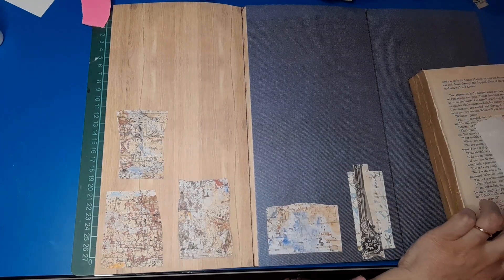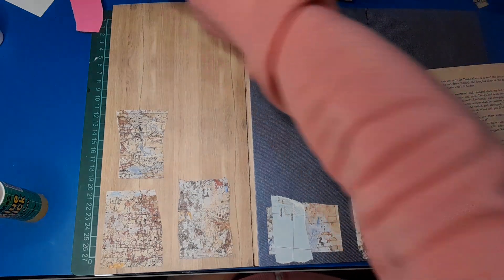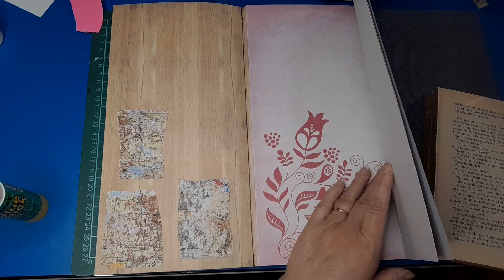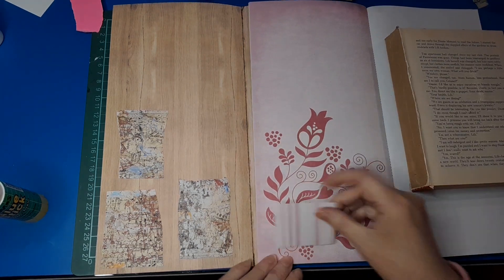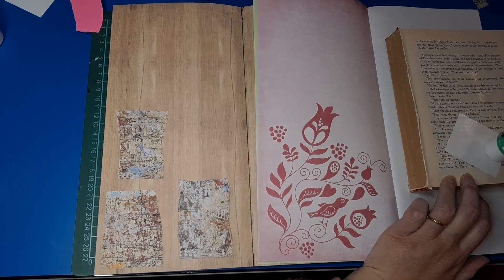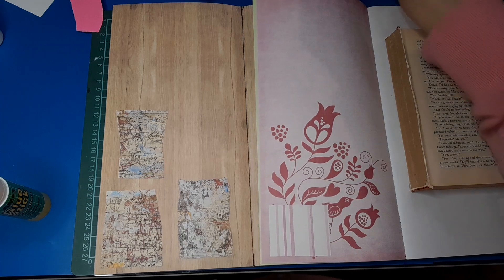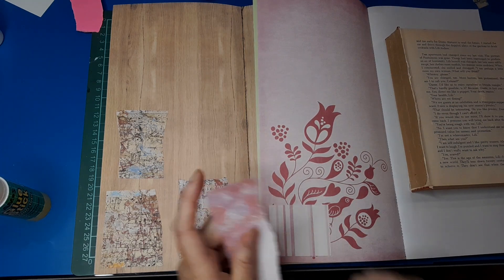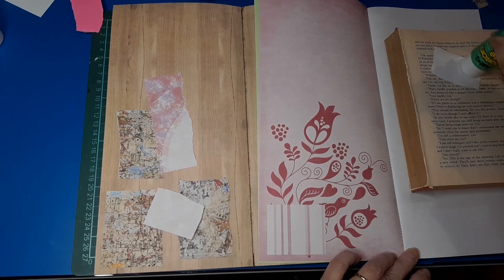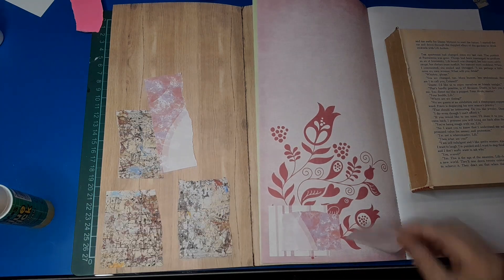I'm just randomly building here - sometimes I'm putting a second layer on if I feel like it wants to go somewhere, or it might be a whole new base. I might flick backwards and forwards. I've got no real plan, just grabbing bits of paper and laying them down. Maybe I'll make this one geometrical. You don't need to completely glue all the pieces down - you can just put a little bit of glue in the middle, depending on what sort of style you want.